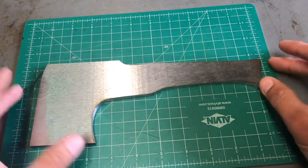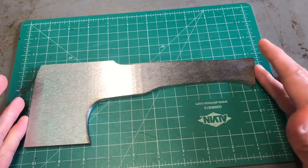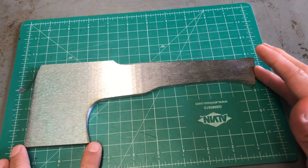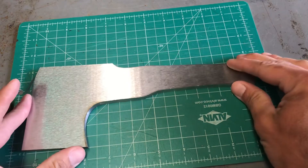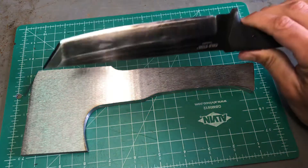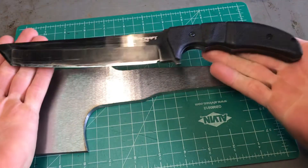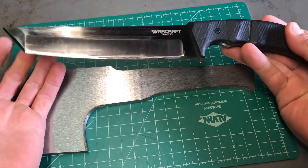Just to go over specs: it's ten inches long, four inches wide, and the cutting edge is a little bit over two and a half inches. Compared to what I currently have, it's the Cold Steel Warcraft Tanto, which is approximately a little bit under twelve inches long. So this is what I currently use.